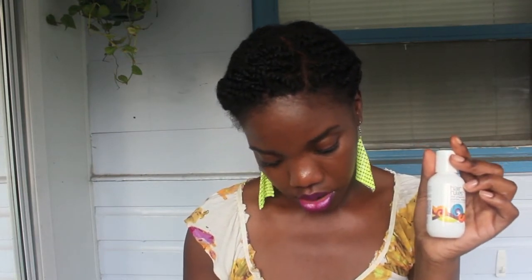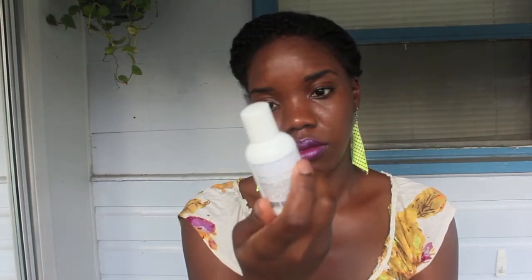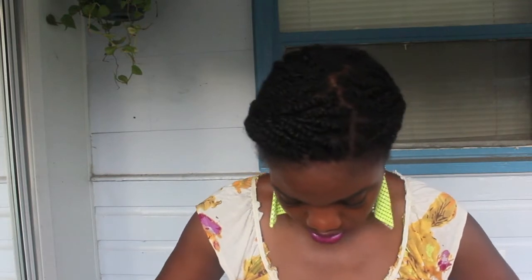Then Hair Rules contributed their aloe and grapefruit purified shampoo — a cleanser for all hair types. The full price of this is $14. It's for kinky, curly, afro-textured hair, and you're supposed to cleanse your hair once to three times a month with this. We'll see how this works out.